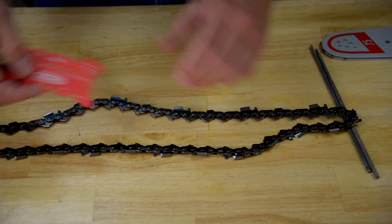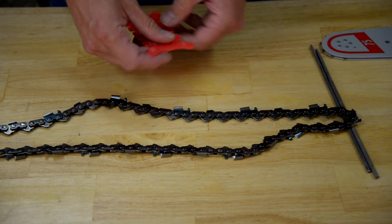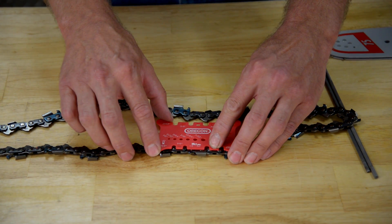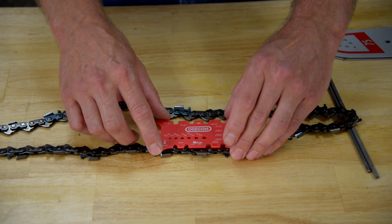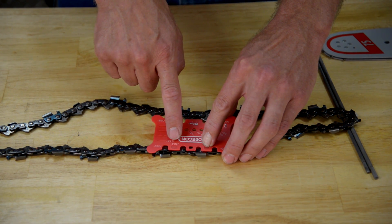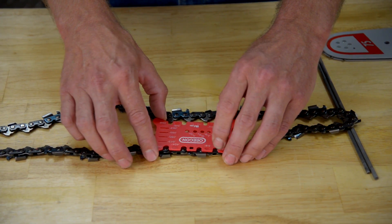That will work similarly on the larger pitch chains too. Your customer comes in and brings you a loop of chain that they don't know how to identify. You place this handy tool over the chain and check for the rivets. In this case, you can see that neither of those rivets line up correctly for the pitch measurement. So you move to another section and try again. Here you can see in the 404 section, you have a rivet in the center and a rivet in the center. So now you know that this particular chain type is a 404 pitch chain.